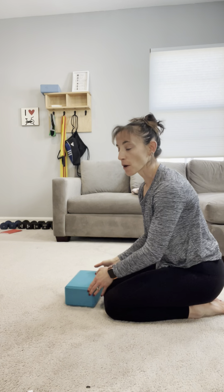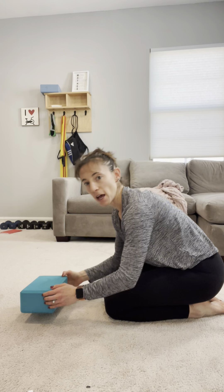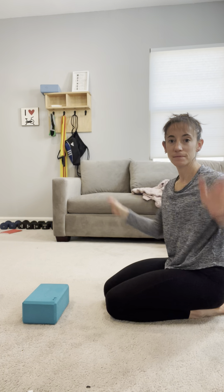This is a child's pose rock back with overhead reach breathing. If you're feeling pretty tight, I recommend grabbing a yoga block that you can rest your head on. We're getting into the rock back position.